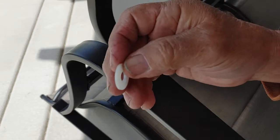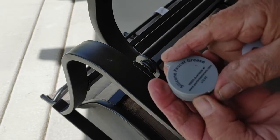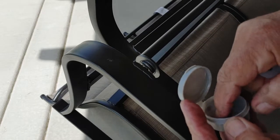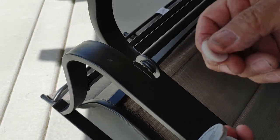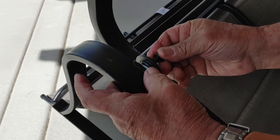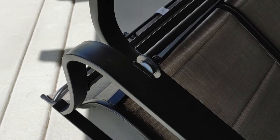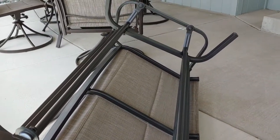Here we have a nylon washer. What I'm going to do is put some silicone grease — the kind you use on faucet washers. It's already greased up, but anyway let's put it in there. I'll do all four of them — put it in its place, hold it so it doesn't go anywhere. I'm going to do that to all four. You've got that one, then this one over here, and the other two on the far side.